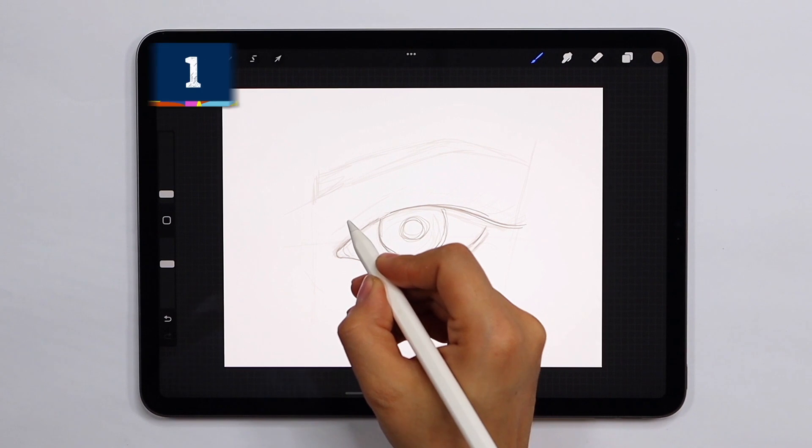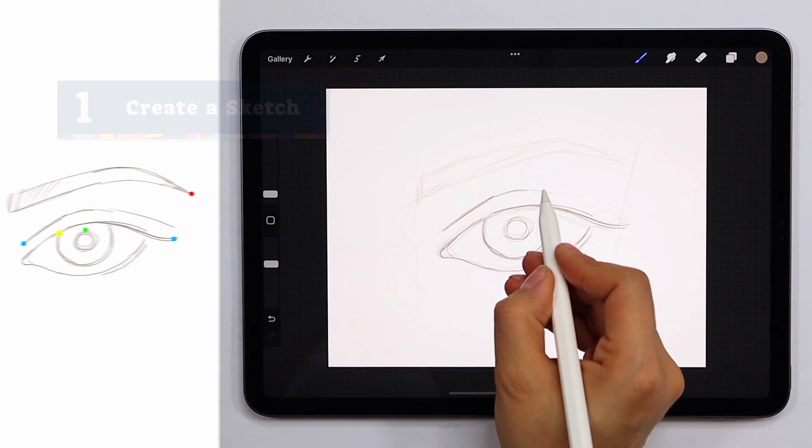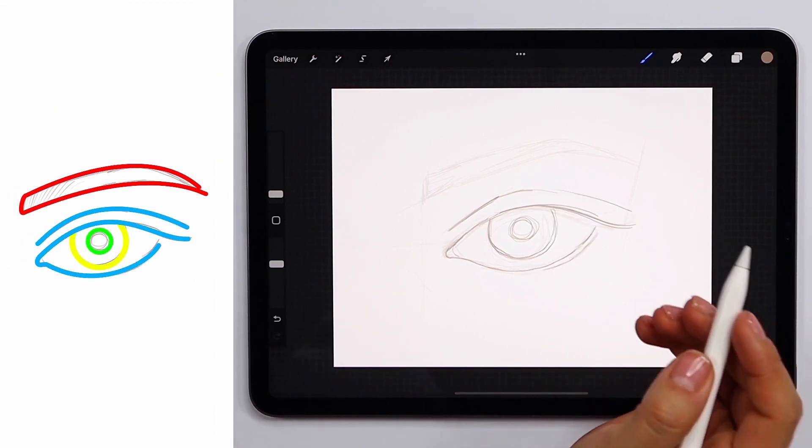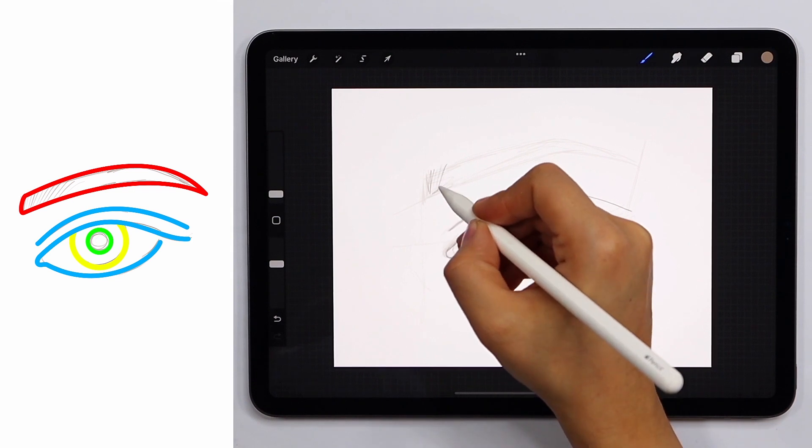The first thing you're going to need to do is create an initial sketch of your eye. There should be a few key components to your sketch: the pupil, iris, eyelids and eyebrow.